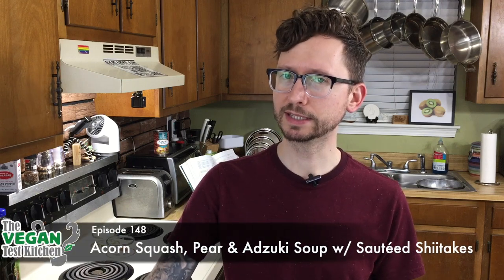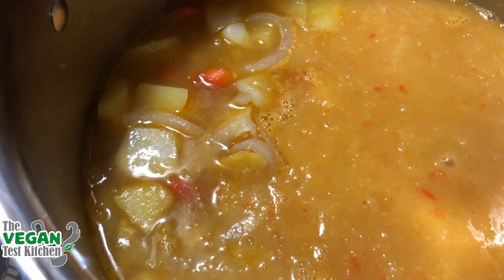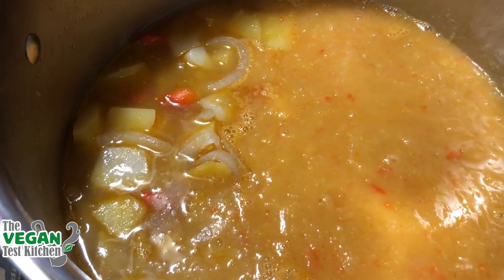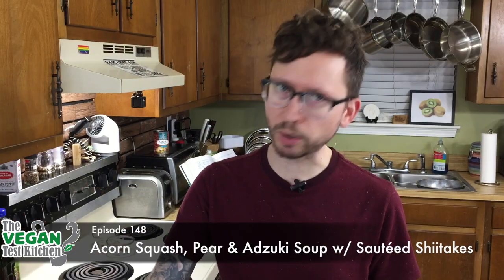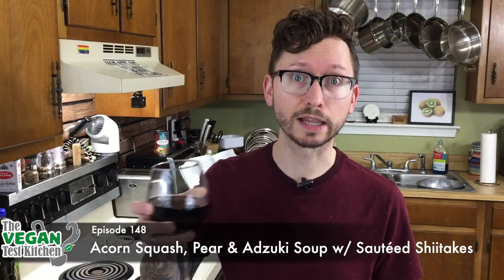Welcome back to the Vegan Test Kitchen, everyone. Today we're making something I guarantee you've never made before. We're making acorn squash pear natsuki soup with sautéed shiitakes. We're going to have some fun tonight. So grab a glass of wine, because we've got a lot of prepping to do.